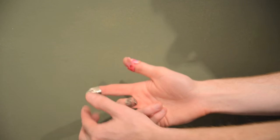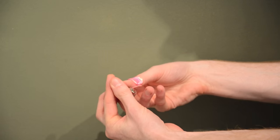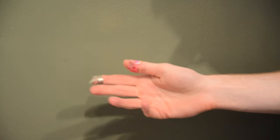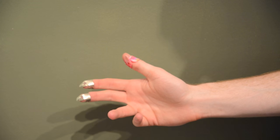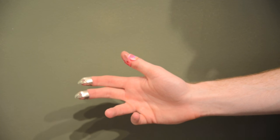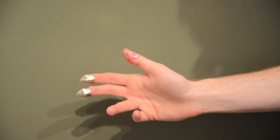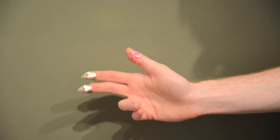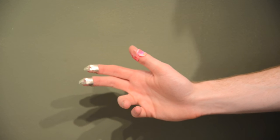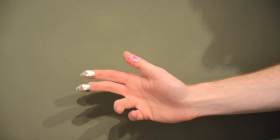I wear the same pick on the same finger each time. I've actually had these two picks for about ten years — I think they're the first two finger picks I ever got. I tried to work in some other sets and they've never felt quite as comfortable as these ones do, so I've stuck with these. I wear them on the same fingers every time to kind of recreate it and get comfortable with playing the banjo.